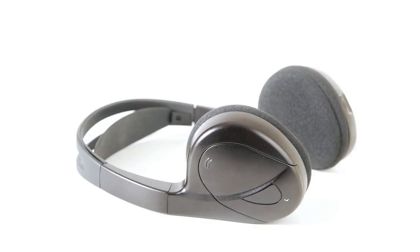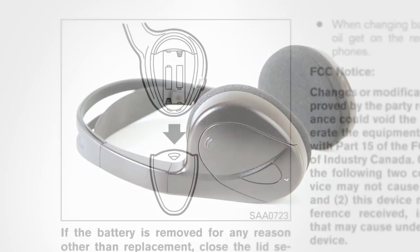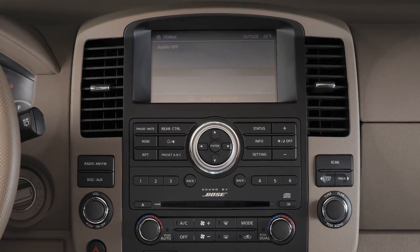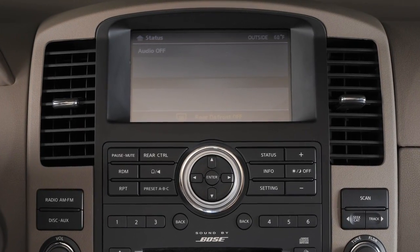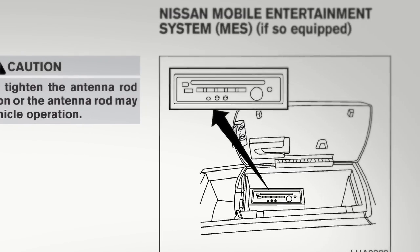Each of the headphones and the remote control require two batteries. Remove their covers to insert fresh batteries as needed. Further adjustments to DVD play are available using the Nissan controller and on-screen choices, as well as the remote control. Please refer to your owner's manual for more information on the mobile entertainment system.